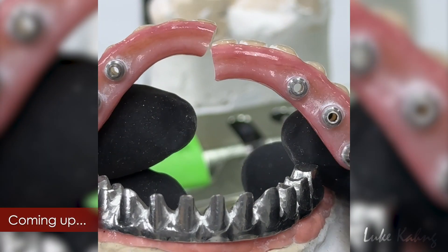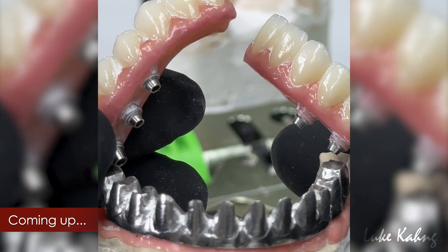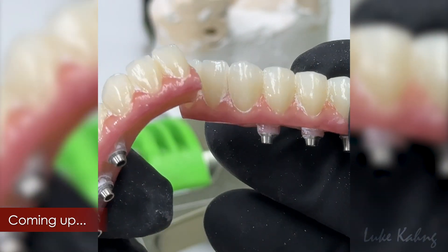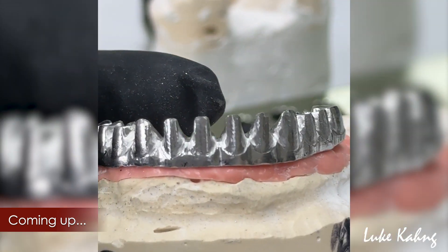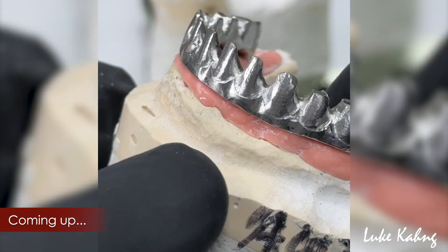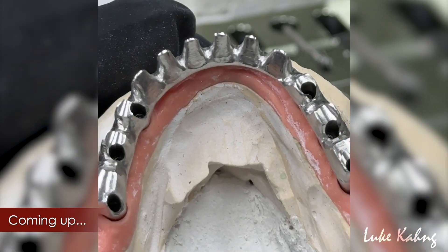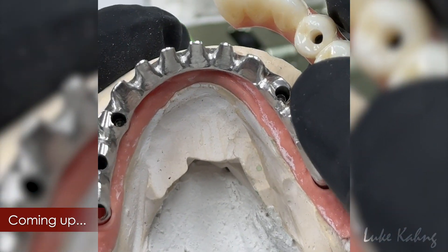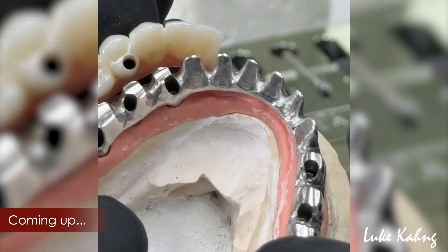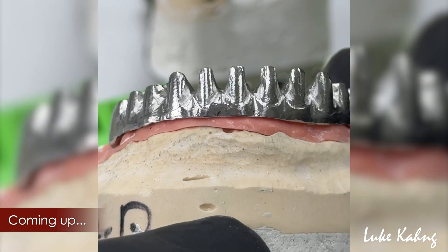There's another great example of the zirconia cracking because of long span pontics and they're extremely thin. So here's the solution: the 7-star framework, which is the chrome cover. It's thinner than the patient expects, and you can finish them up with porcelain on top of the zirconia restoration. You're never going to break it.